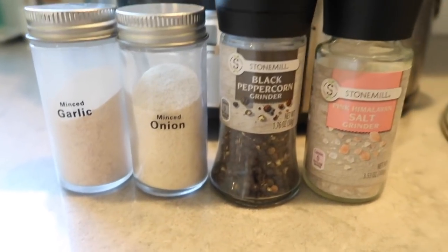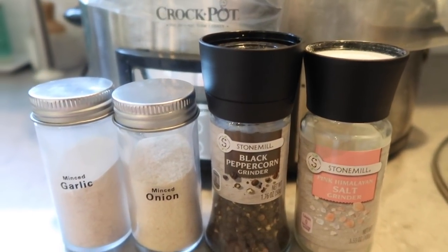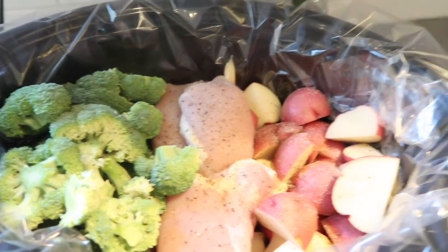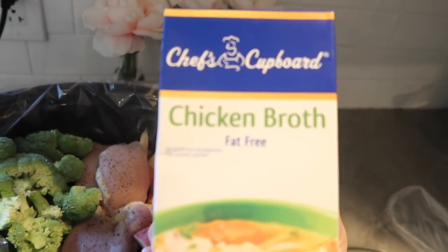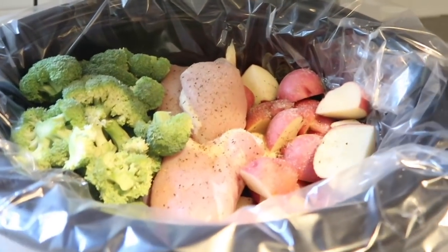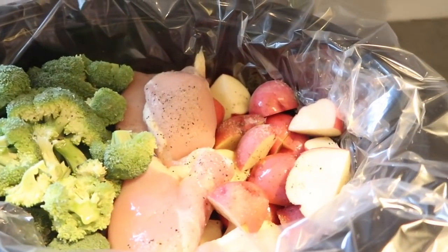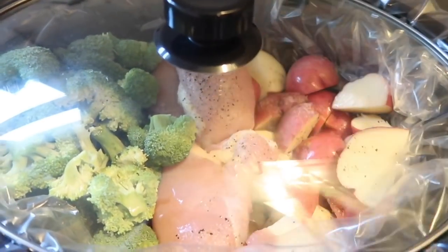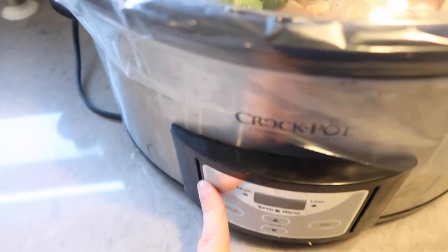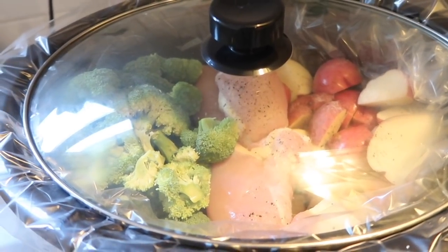I'm going to put minced garlic, onion, black pepper, and salt all over everything, because why not. So everything is seasoned very well, and I'm just going to add a tiny bit of chicken broth — just so it has some liquid in there to kind of steam everything. I'm going to do that on high for about four hours. I'm thinking about adding some cheese at the end — we'll see what Ella wants.